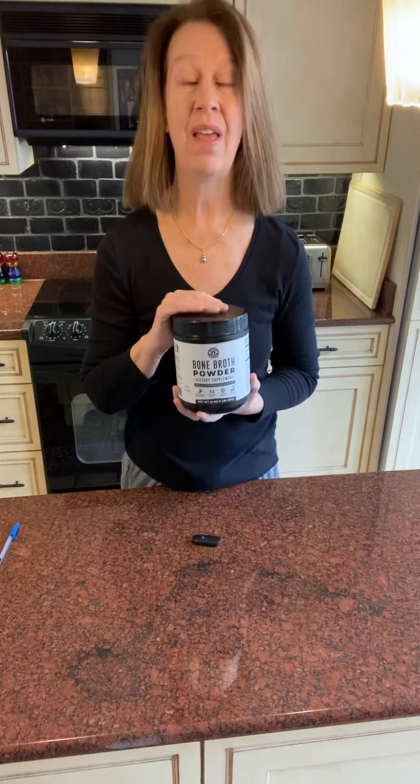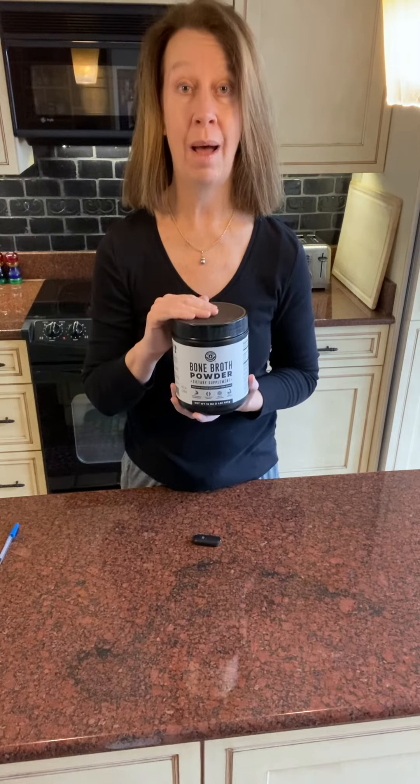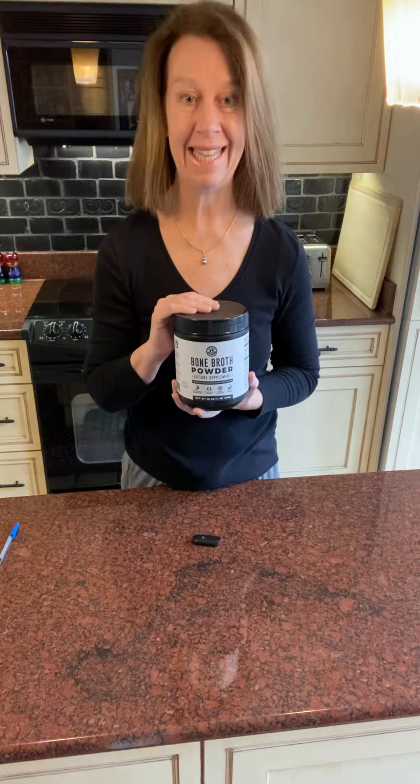So the three things I love: there are no other ingredients in this but bone broth. There's no fillers, there's no additives, there's nothing like that.